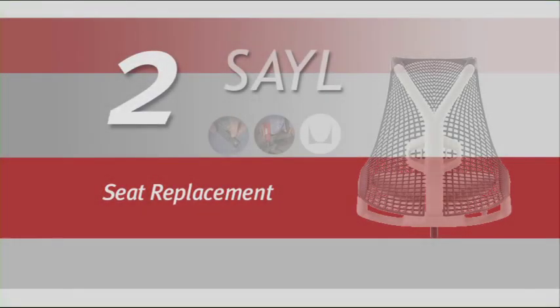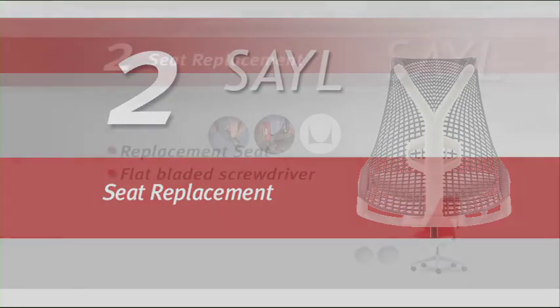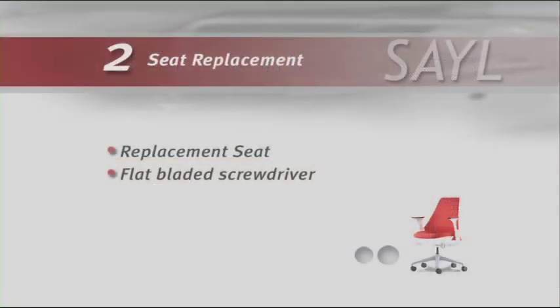You will need the following parts and tools to replace the seat: a replacement seat and a flat-bladed screwdriver.